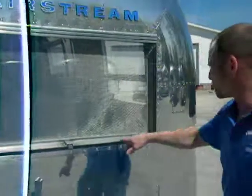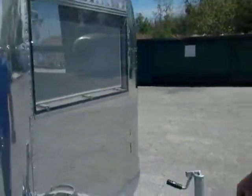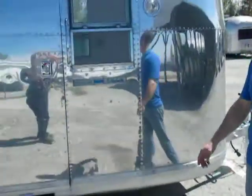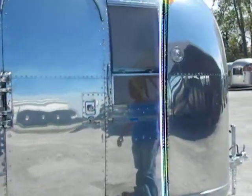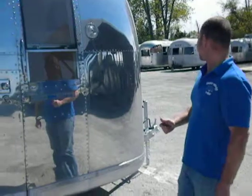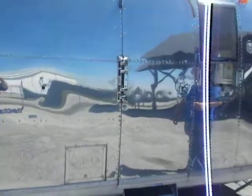All the window jams on the inside get cleaned and scuffed up so they're not dirty. This particular trailer is a 1967 Overlander, which is 26 feet in overall length with a shell of 23 feet.